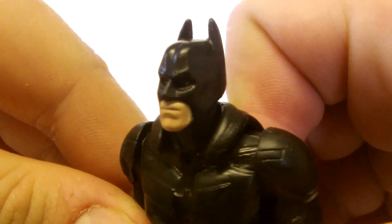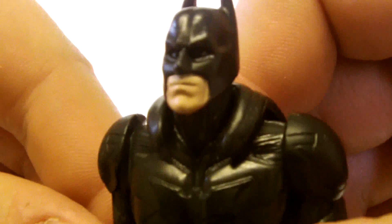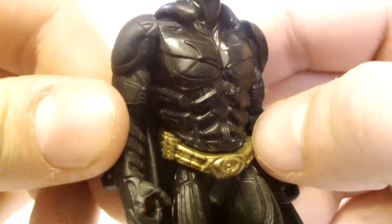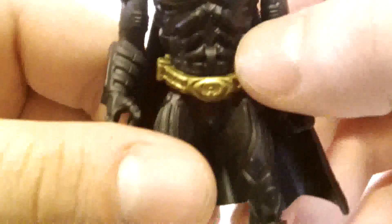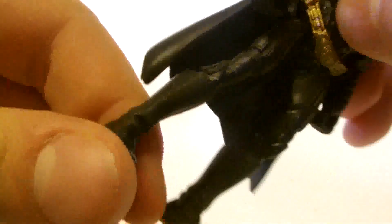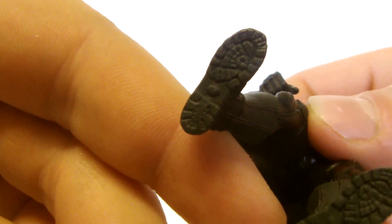The set also includes a 3¾-scale Batman figure which for its size is detailed fairly well. The head sculpt looks nice with the cowl on and the mouth sculpted quite well. The suit is all present and correct — you can see the Bat symbol on his chest and various pieces of armour plating. The arms are detailed very well with gauntlets and gloves on both arms. The belt is great too, with lots of detail including various little compartments and coloured gold. The legs and boots are also detailed nicely, with knee pads and even tread on the soles.